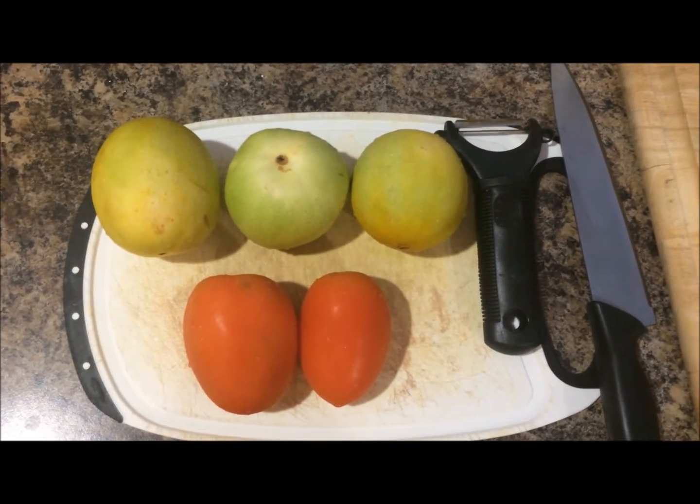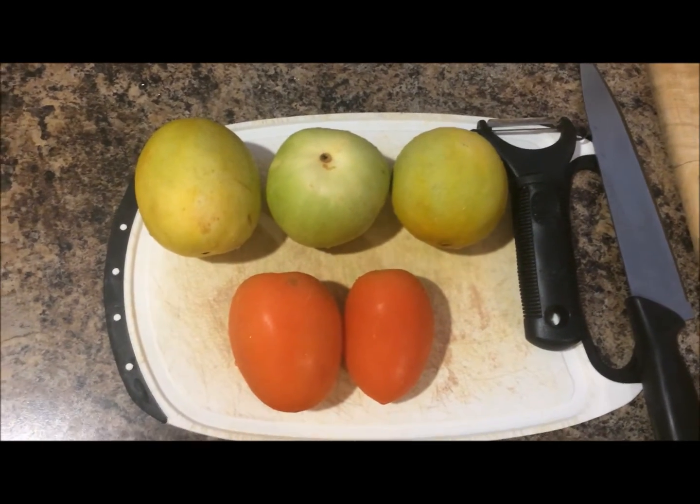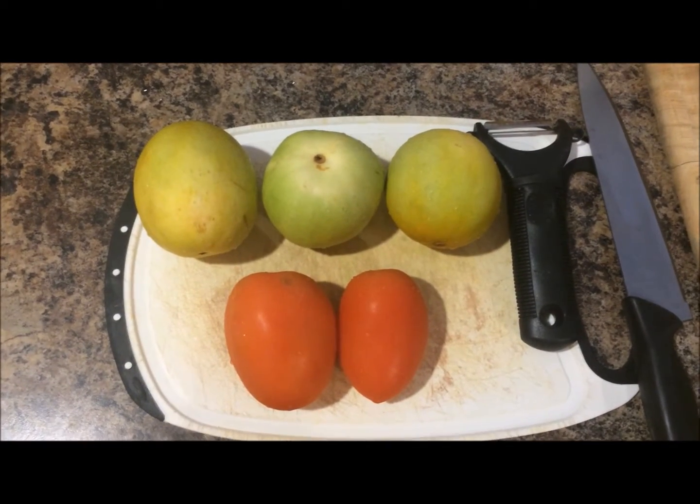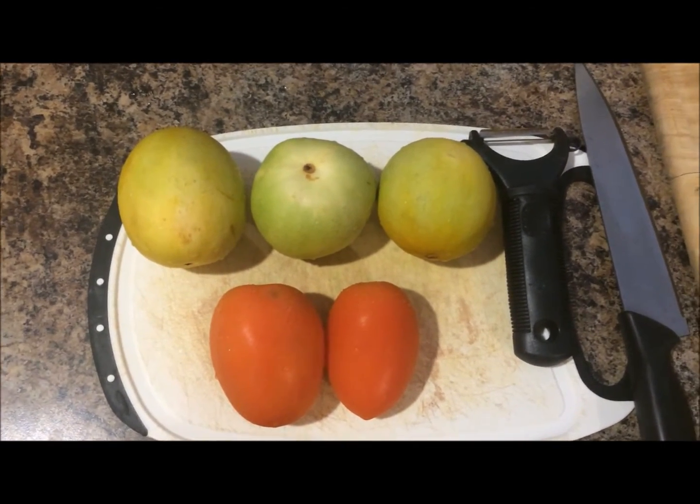Hello friends, today I am going to show you how to prepare Dosakaya Pachadi. As you know, Dosakaya is also called Sautekaya in Kannada.